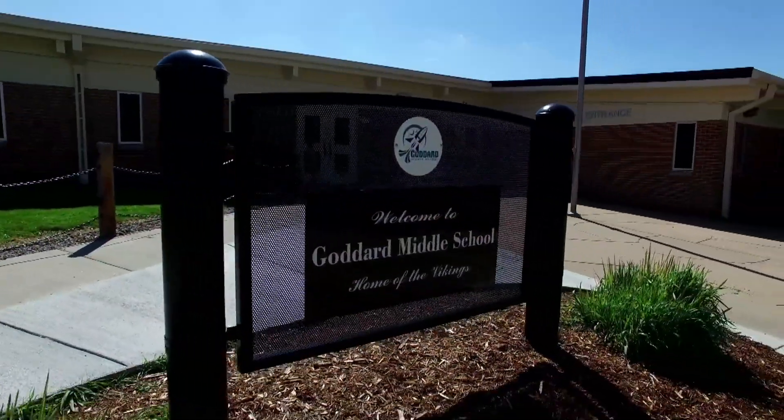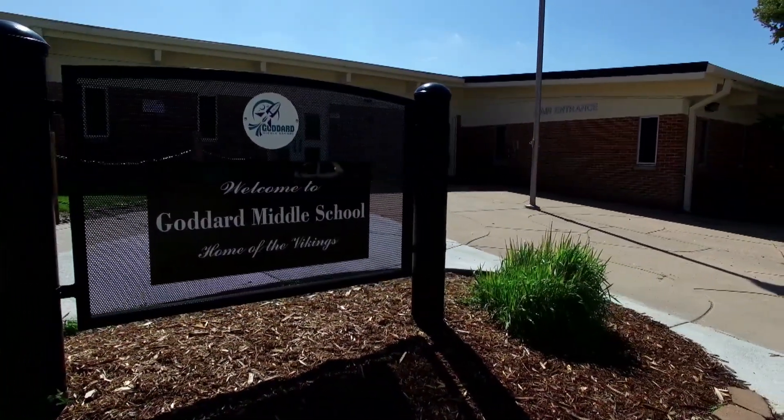Welcome back to DIY Sci. We've been talking about non-Newtonian fluids — these are liquids that don't behave the way a liquid should. We've made cornstarch quicksand, and now we're at Goddard Middle School in Littleton, Colorado, and we're going to supersize the quicksand.